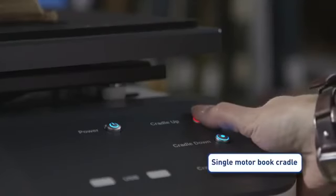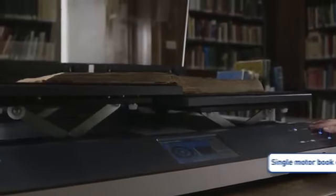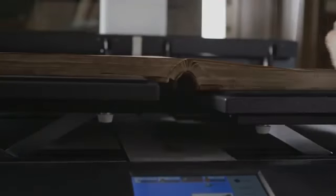The book is lifted up by a single motor which is fully controlled by the operator. A newly developed cradle mechanism compensates for the different weights of each side of the book, so that the pages to be scanned are at the same height, even without lowering the glass plate.